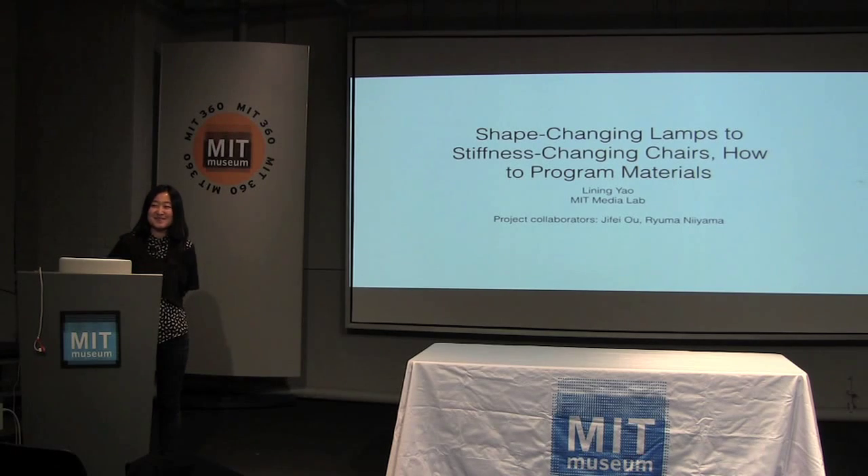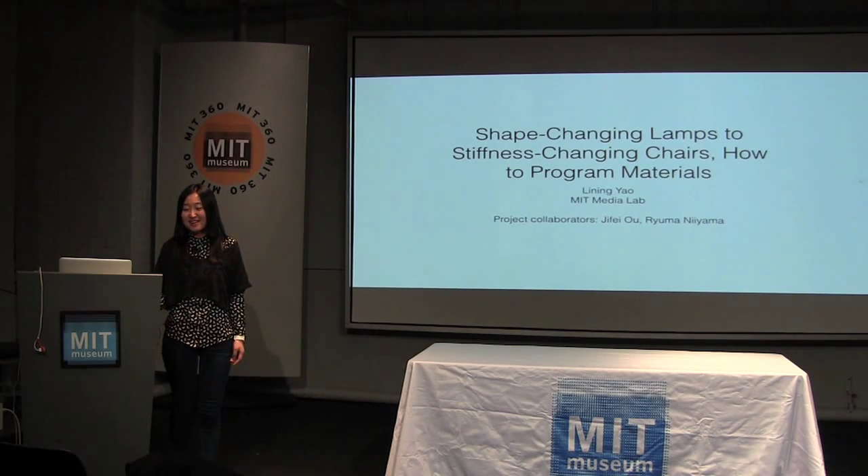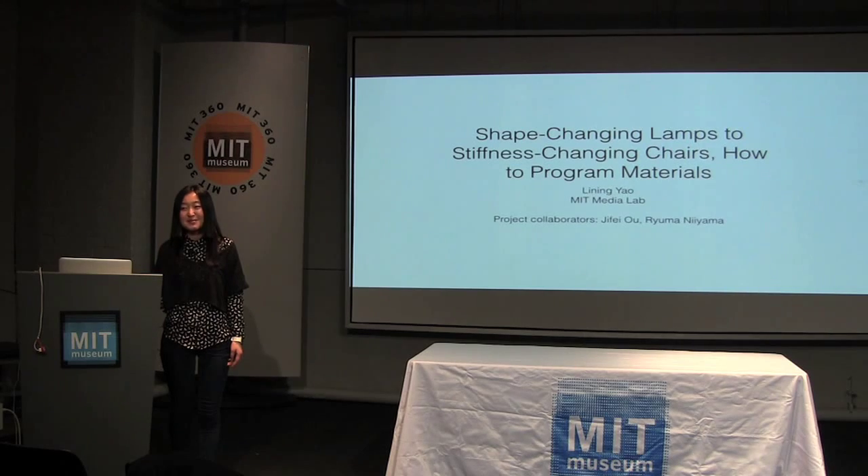Hello everybody. As introduced, I'm Ling from MIT Media Lab. I was a designer before I came here and now I started to get more and more interested in engineering and science. I'm here to share some of my learning experience and also some of the projects I did while I'm also learning.